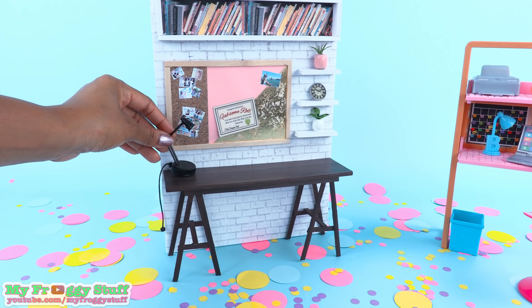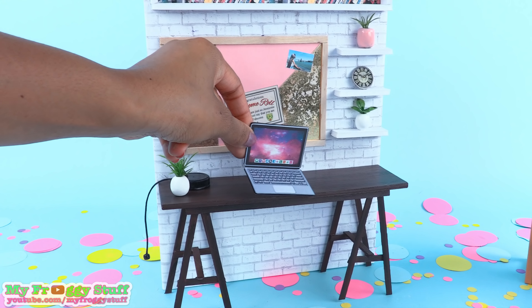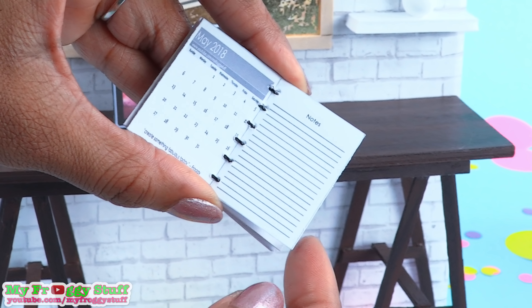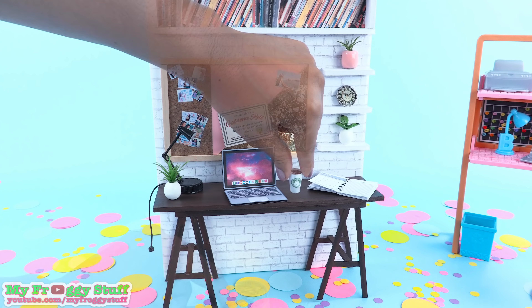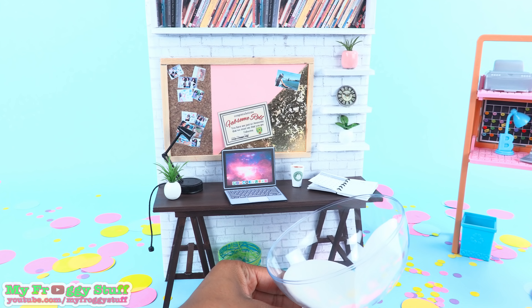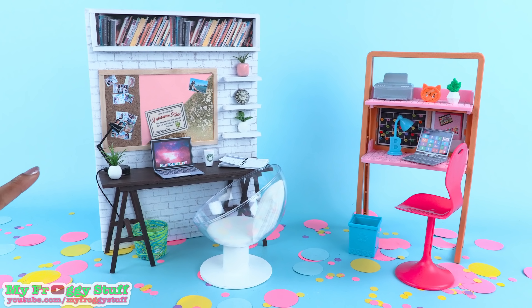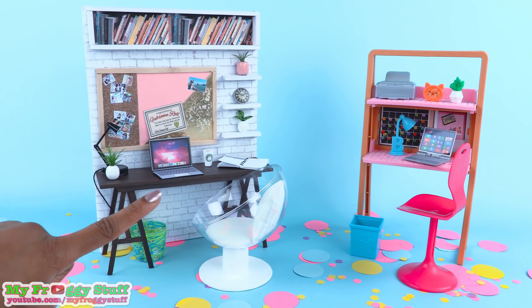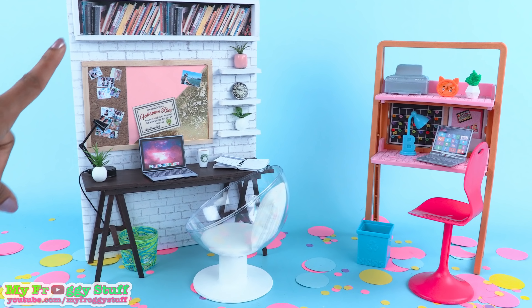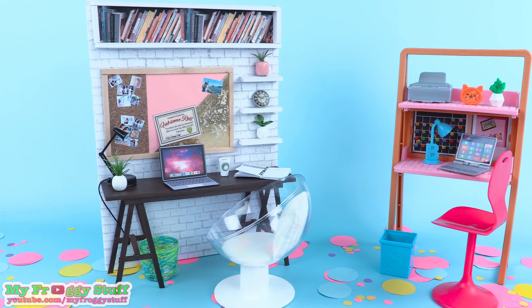Then we can place the desk lamp right here, another plant, the computer, our doll planner so the dolls can stay current, a cafe drink, place the trash can underneath, and pull up the chair — completing our DIY home office. We used several items that we already had, so it made this project pretty simple, and we can easily add it to any of our doll houses.